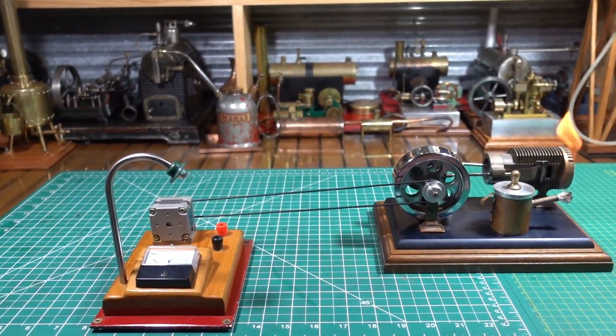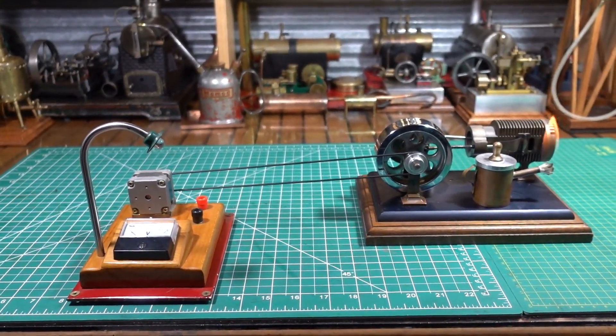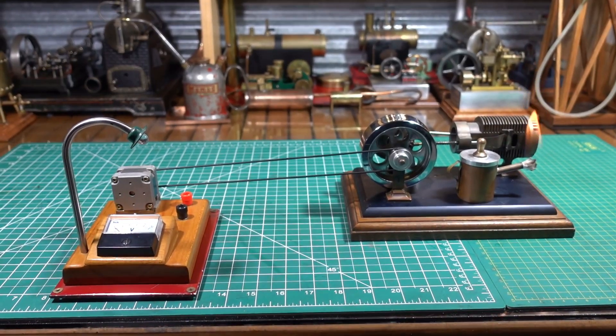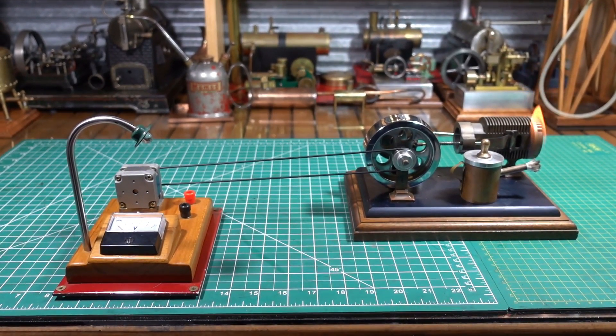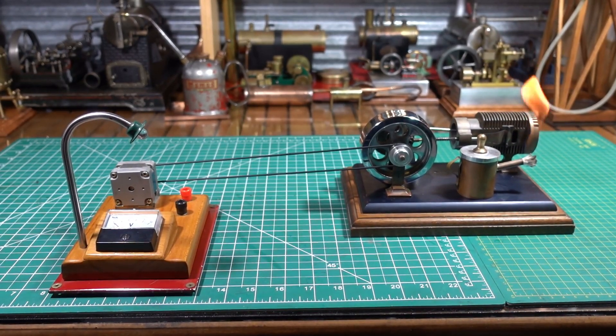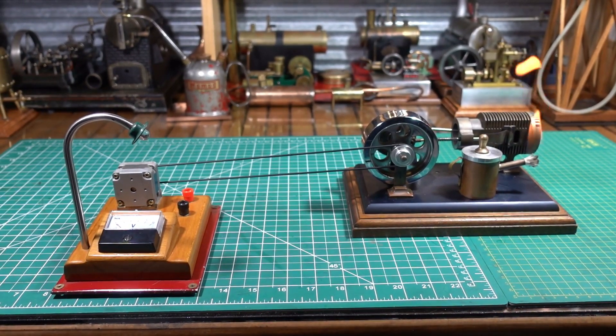Okay, there we have it. I know there's been a bit of discussion on the forums about the output of these engines, so I hope this little run was interesting to folks. As always, bye for now and thanks for watching.